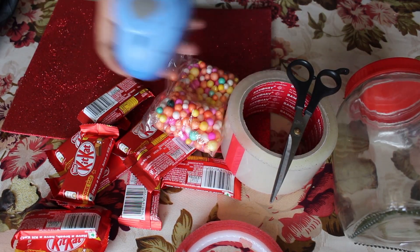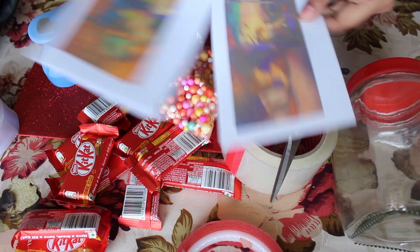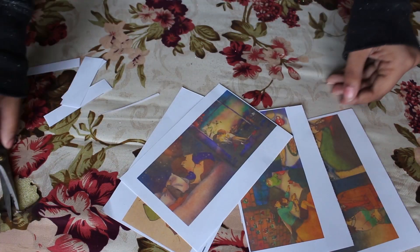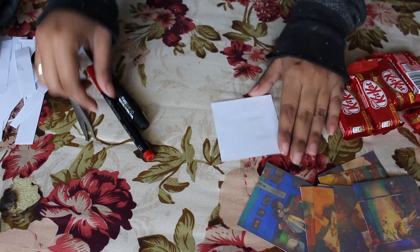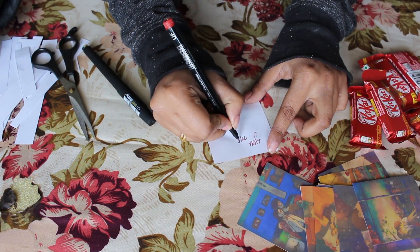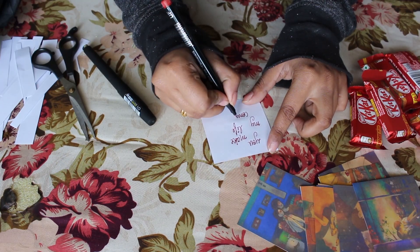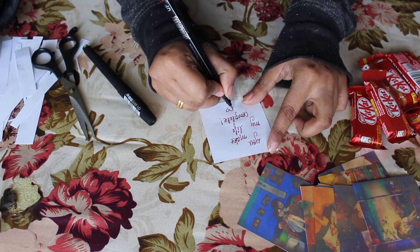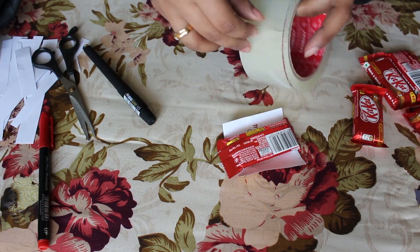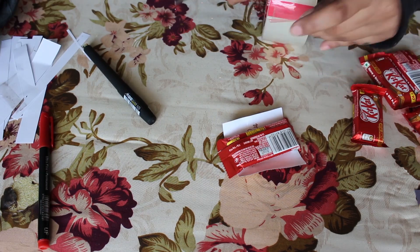You'll also need some pictures that you want to use. The size of each picture I have used is 3 by 3 inches. Cut out all the pictures and write some cute text at the back of it. The next step is to stick the picture to the chocolate — follow the steps as shown in the video.